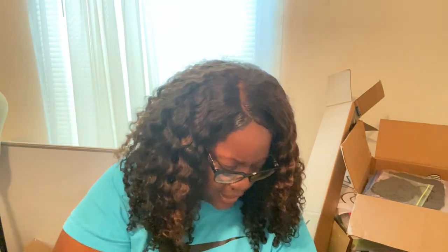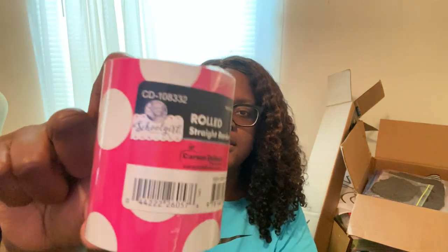I also got this from her website — it wasn't on sale but I used the coupon code. Regular price was $5.99 but I think I paid about $3.99. I also got this black and white polka dot border from Amazon for about $3.99.